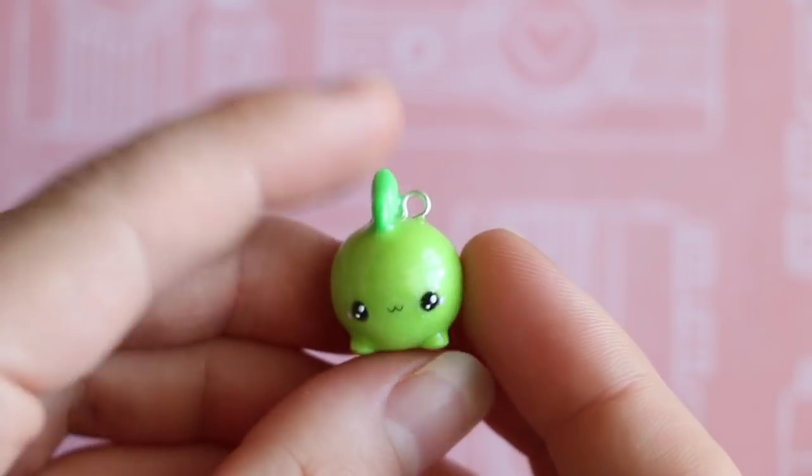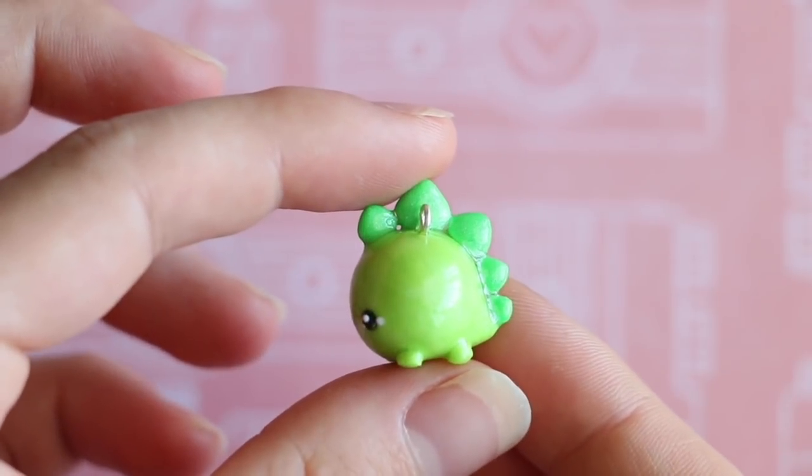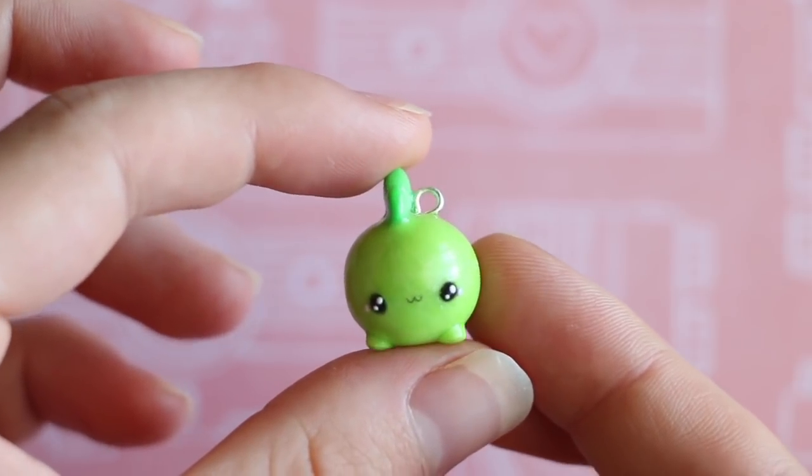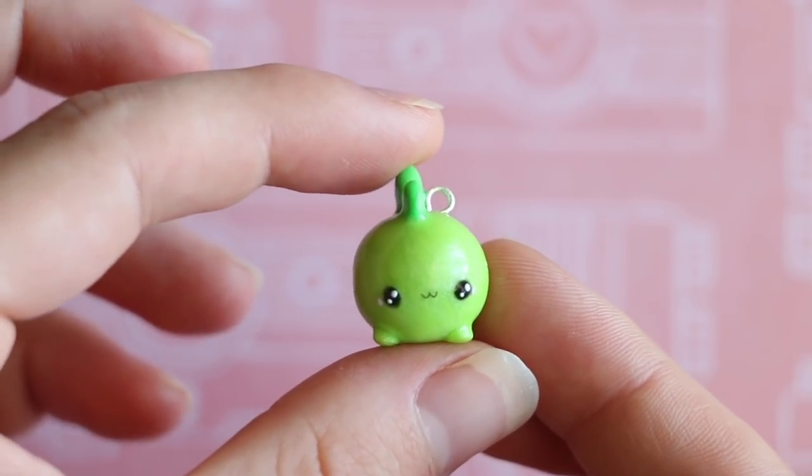And there you have it — our kawaii chubby dino is completely finished! If you enjoyed this video please give it a big thumbs up, subscribe for more, and I'll see you next time. Bye guys!